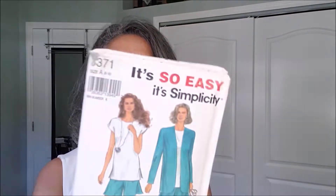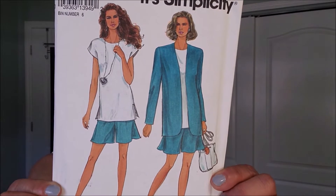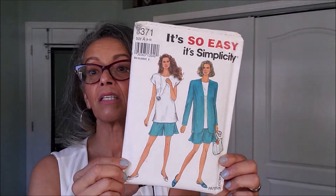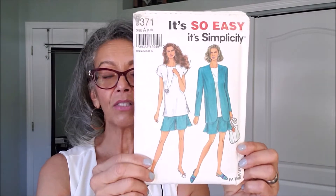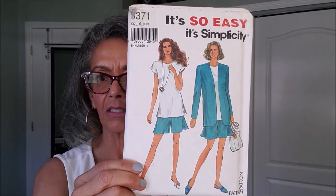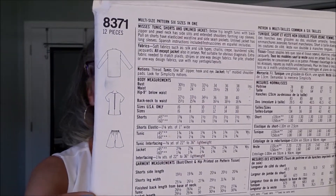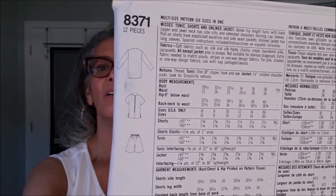This is 8371. It's just a simple shorts and jacket — a shorts suit, which is very big this coming season. I just saw that somewhere. So these short suits are big, or they're making a comeback. I'm not sure which one it is.